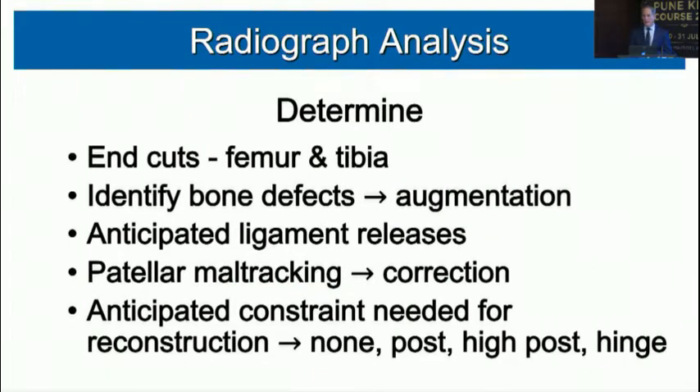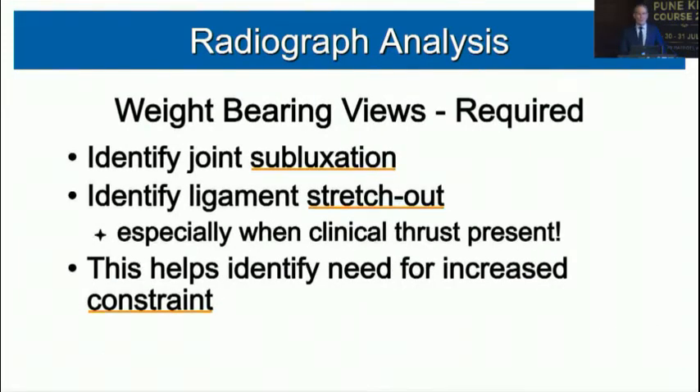Radiographic analysis tells us the femoral end cuts, bone defects requiring augmentation, anticipated ligament releases, patellar tracking issues, and the level of constraint needed — from no constraint, to a posterior-stabilized post, to a high post, or in extreme conditions like post-polio cases, a salvage hinge.